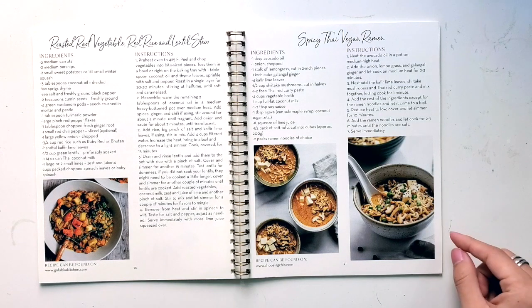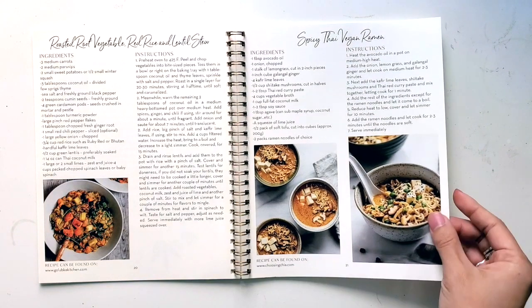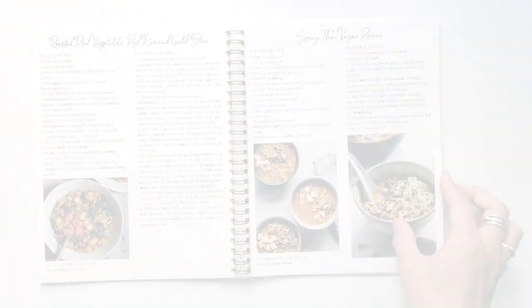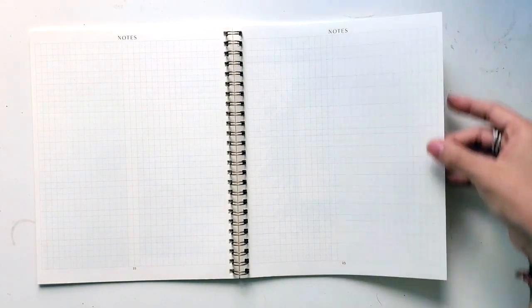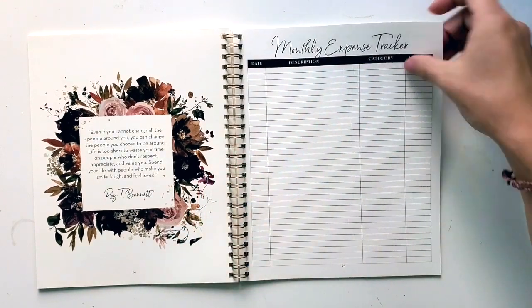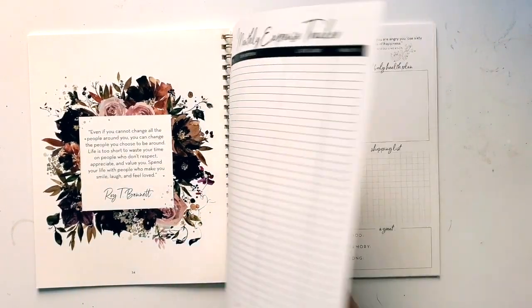Something unique about the Silk & Sonder is that they do send out a couple of recipes each month in each planner. So this could be something that's really interesting to you because it's something you never would have thought of. Ramen is my jam. Of course some notes pages for your own lists. Monthly expense tracker — it's simple but it does provide the structure for you.